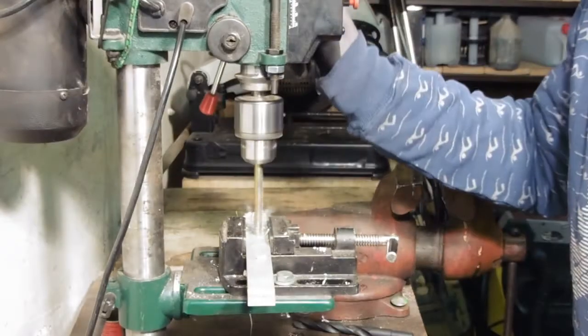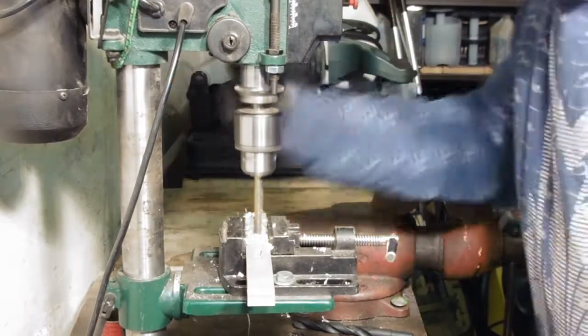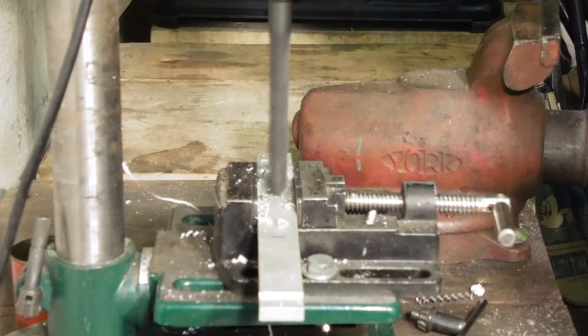I started by drilling a 3/8th inch hole all the way through, then a 16mm hole 6mm deep for the nut.